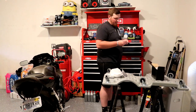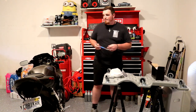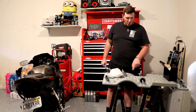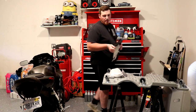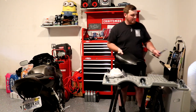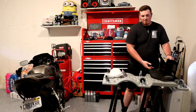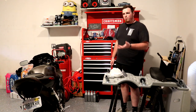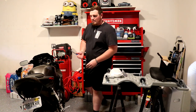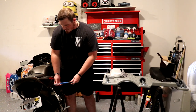You guys will need a number 5 Allen to get the seat off, by the way. And yes, I'm using a creeper on top of two sawhorses as my table. The main issue with the old taillight is that, like I said, you can't see it during the day, and compared to new motorcycles it's just really dim altogether. I haven't really been too happy with it.